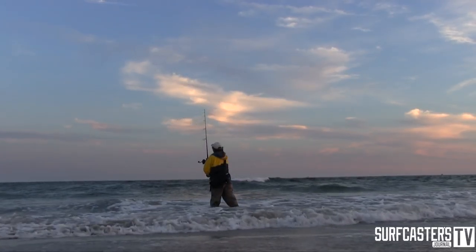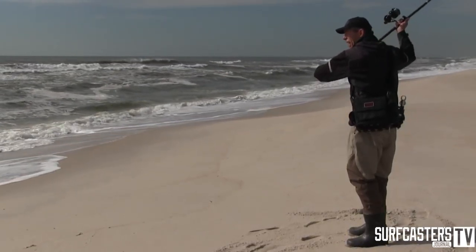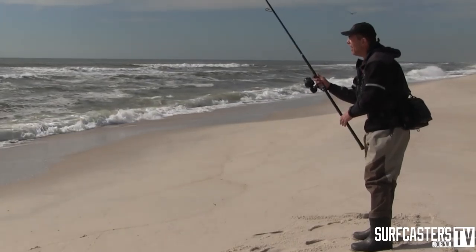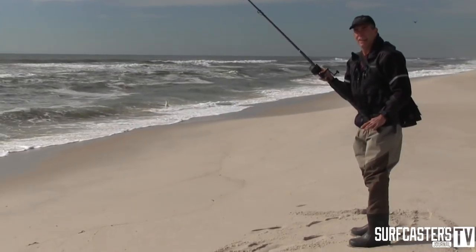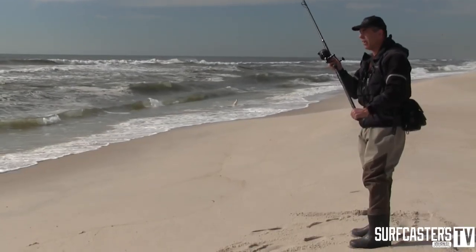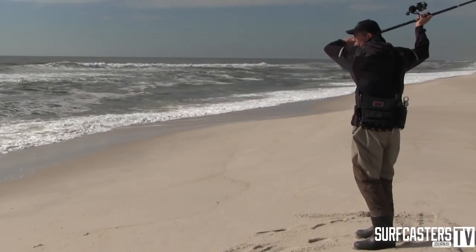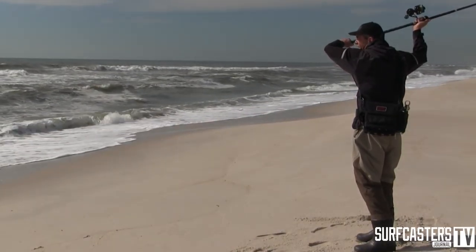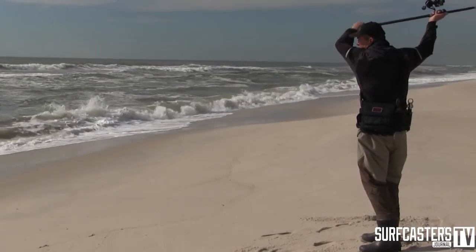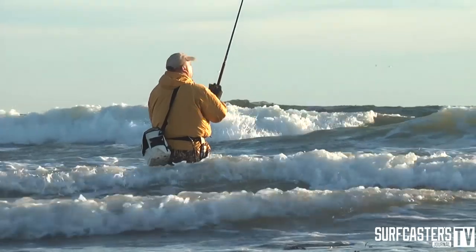By just extending your hands backwards, you're going to get a lot longer cast. The other thing is, a lot of guys are pushing with this hand - that's not the correct way. This hand doesn't push; this is your torque hand. This hand pulls down on the rod and gives you a cast. When you're set and ready to cast, you pull this hand down - that's what gives you all the power - and that will give you a long cast.